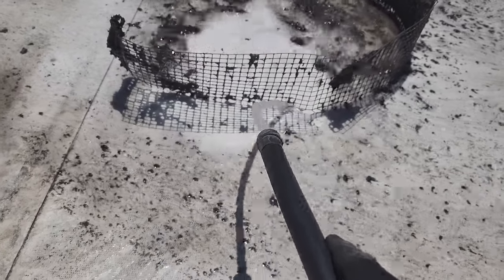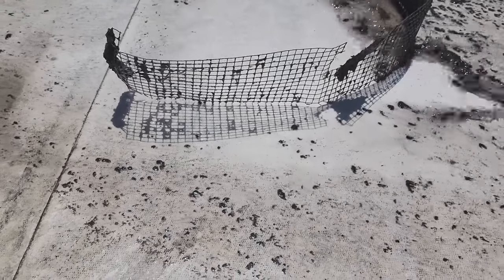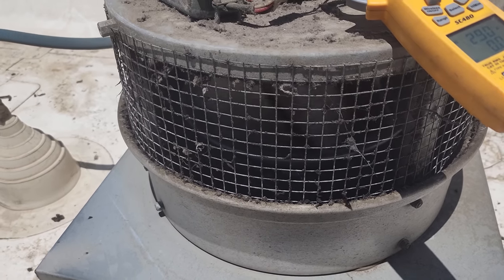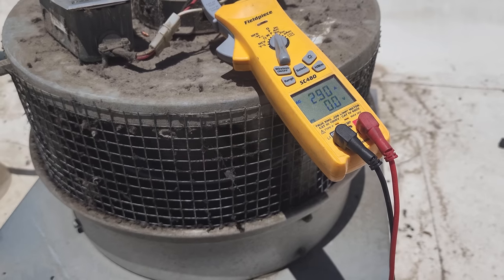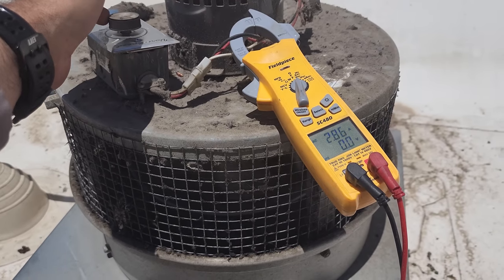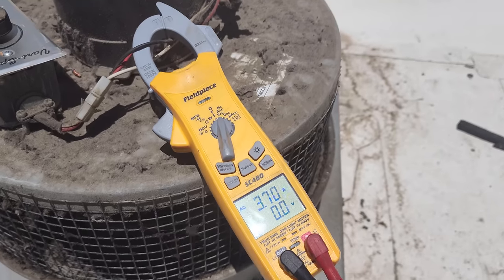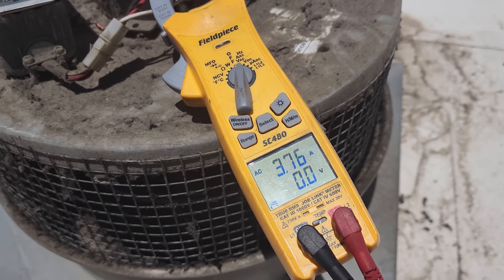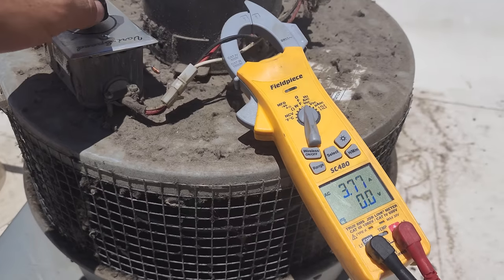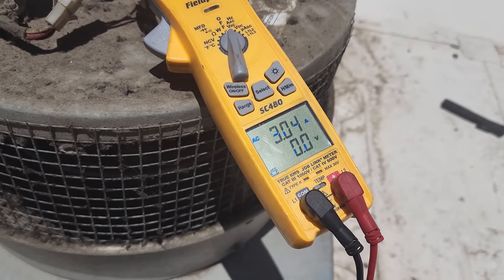I'm going to finish this up and investigate the rest of the fan. Didn't really see anything else wrong with it — it's not very dirty on the inside, it was really all on the screen. We're allowed to run 4.9 amps and we're running 2.9, so don't see anything wrong with that. I have it set for as high as it'll go — high speed. The moment you start lowering these things down, they start to mess with the motors. When I slow it down, watch that current — it just keeps climbing and climbing. Sometimes you've got to watch out.